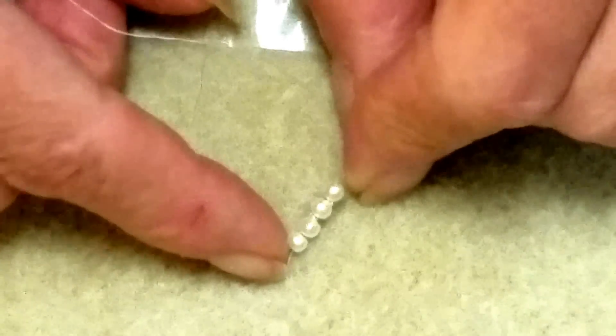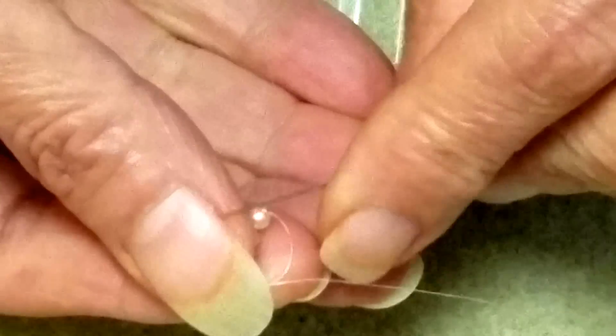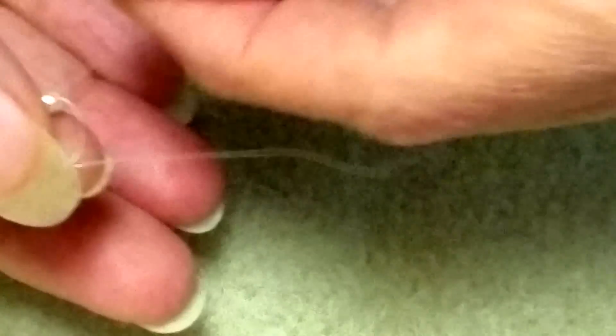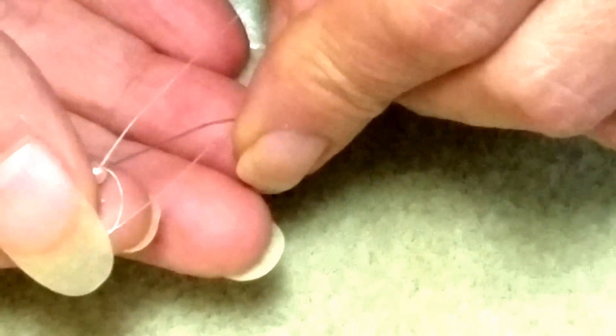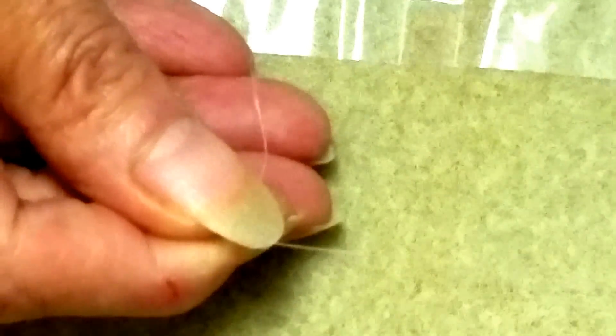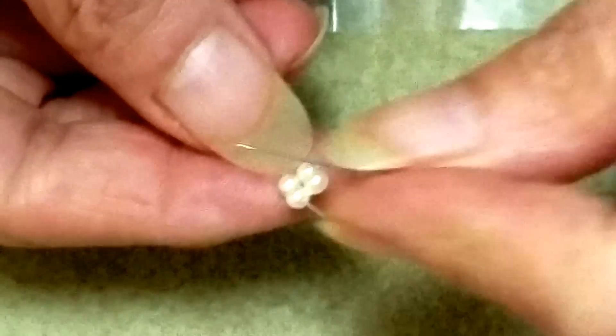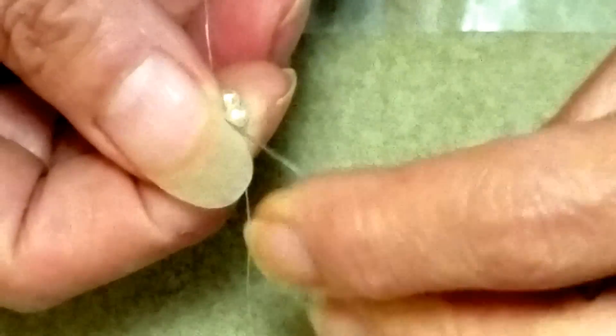I'm going to pass my needle back through the four beads I just added — in this case my 3mm pearls — and then pass my needle up through the next two pearls to complete my circle in my right angle weave unit. My tail thread is coming out down here, and I'm going to pass through one more pearl so I'm at the opposite bead from my tail thread.